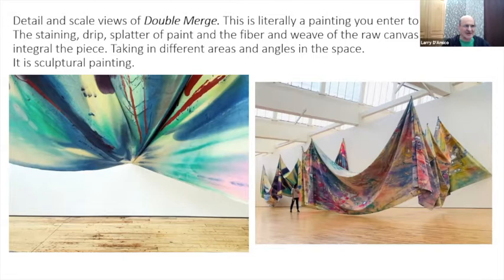The staining and drip and splatter of the paint, the fiber of the weave of the canvas — the fact that it's a material, that it's not a static thing. Basically, every time it's installed it's going to be different because the poles are going to be slightly different, the placement of things different, how the light falls on it different. Taking in different angles throughout the space, you can walk through it and view it as a different painting from different spots in the gallery.